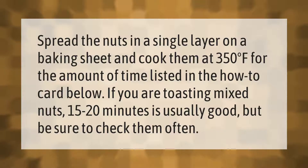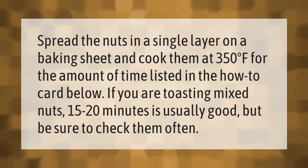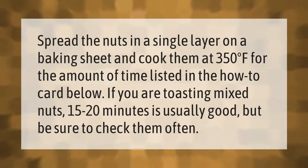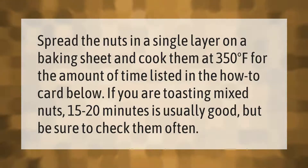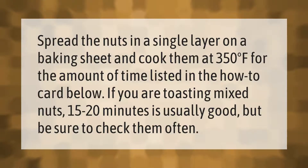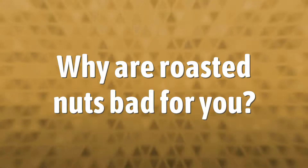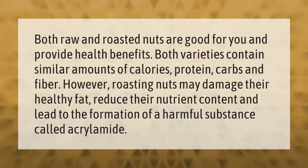Spread the nuts in a single layer on a baking sheet and cook them at 350 degrees Fahrenheit for the amount of time listed in the how-to card below. If you are toasting mixed nuts, 15 to 20 minutes is usually good, but be sure to check them often.